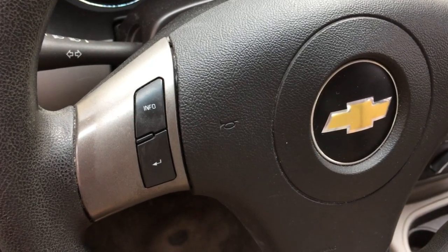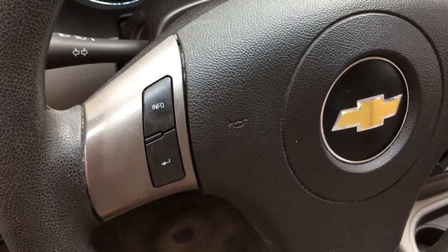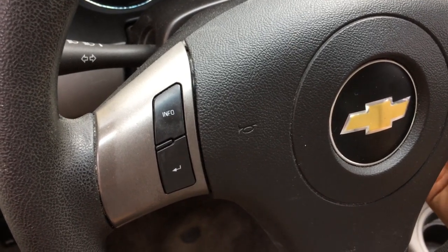Guys, I'm going to show you a routine maintenance step on this Chevrolet Cobalt for after you've rotated the tires and how to relearn the tire pressure monitoring sensors in the wheels.